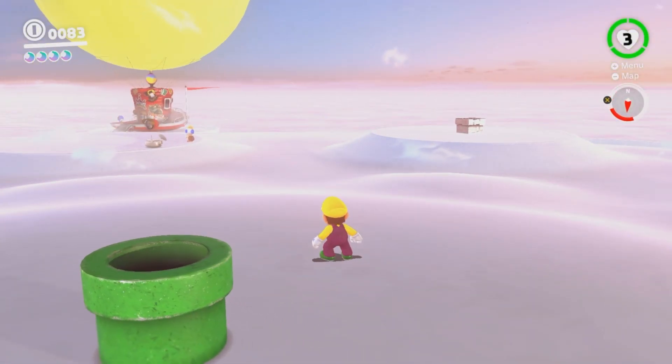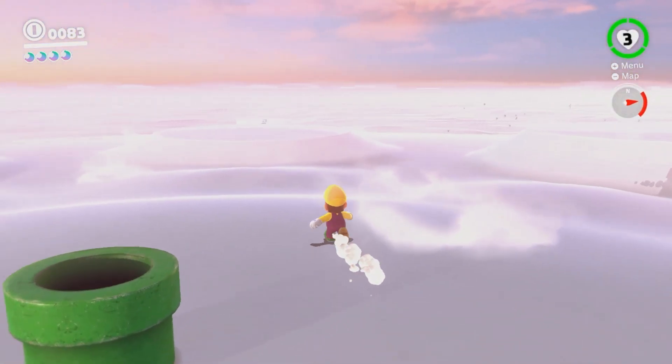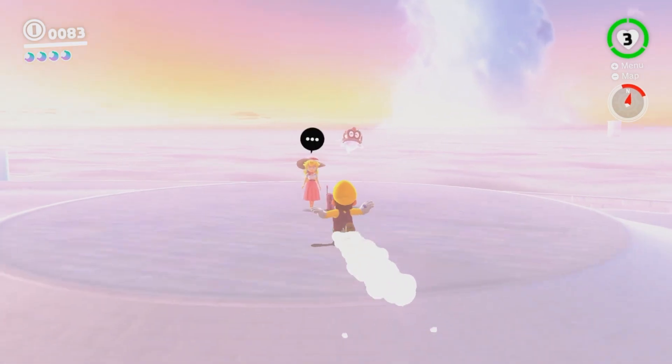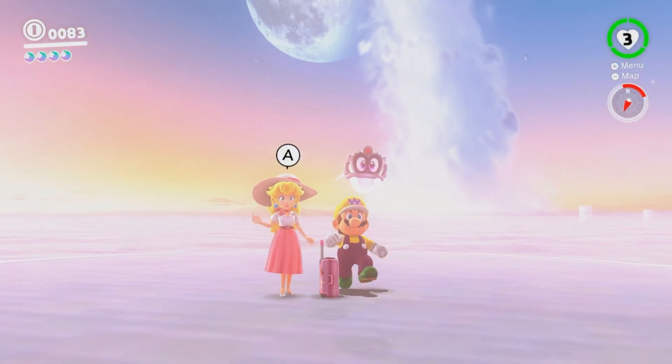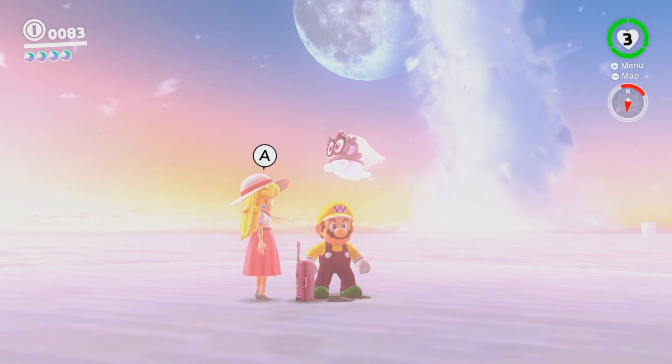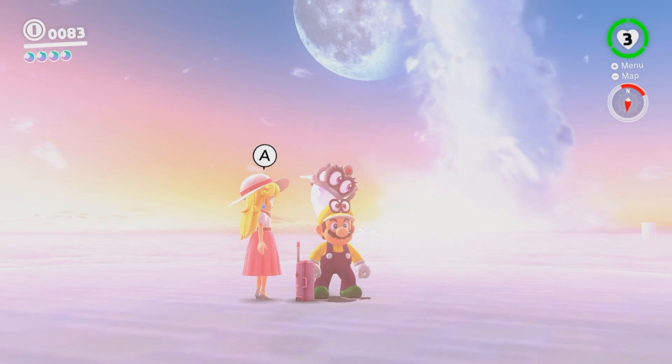That's the wrong number. I'm gonna save here. Let's go hang out with Peach. Where is she? There she is — I thought she left me. I got lonely for a second. Hello, baby. You're so cute. And we're gonna end the episode here.